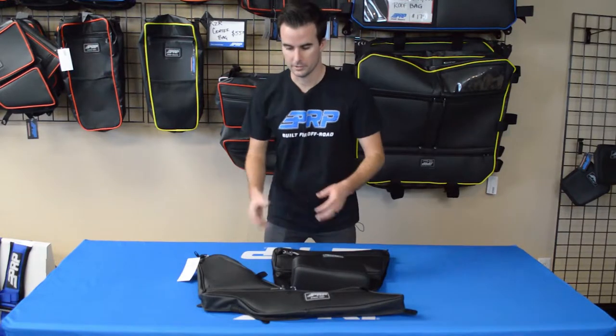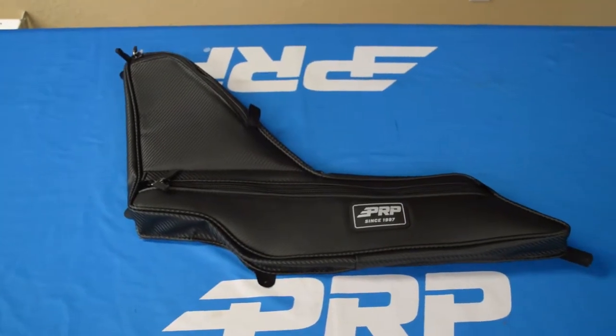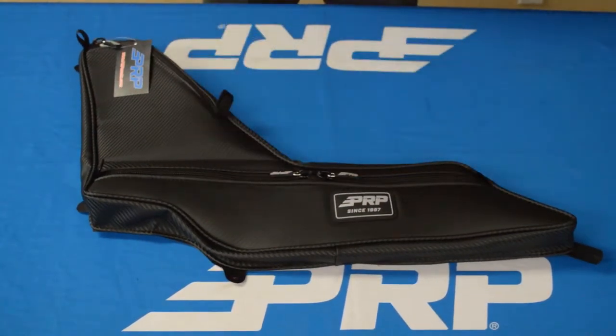Both of these bags are great for adding a lot of storage and comfort to your ride. The door bag attaches to the stock RS1 door on the left side of your cab and comes with two zippered pockets to give you plenty of storage for your cell phone, water bottles, goggles, things like that.